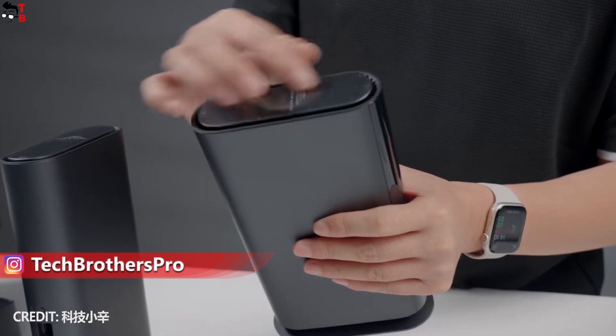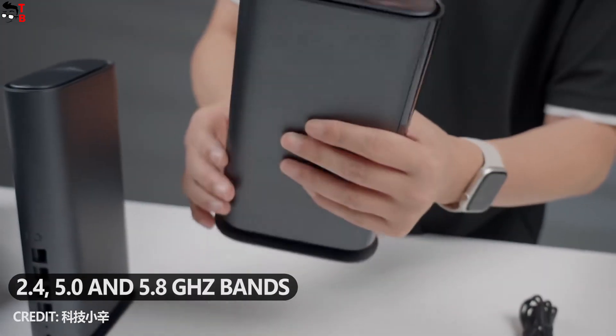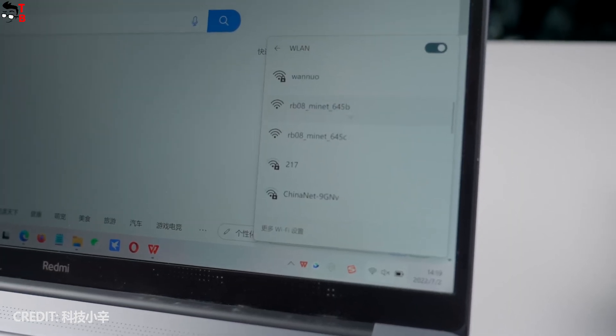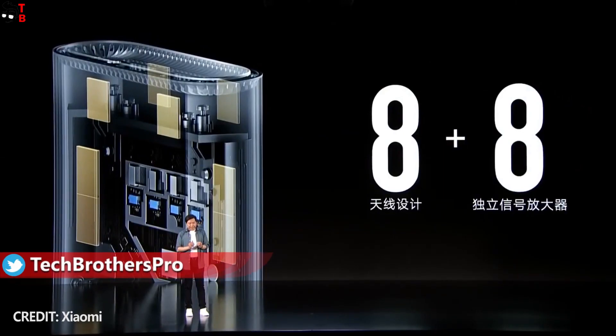The new router is 3-band, so it supports 2.4, 5, and 5.8 GHz bands. You should also know that each router is equipped with eight antennas and eight signal amplifiers.